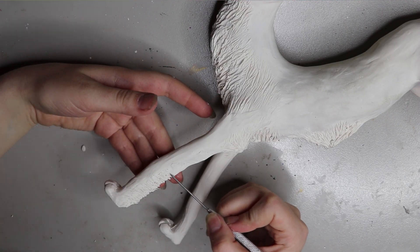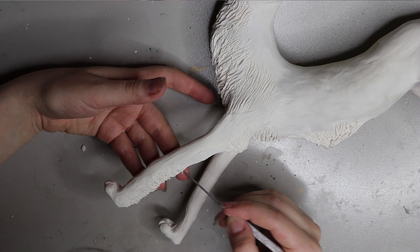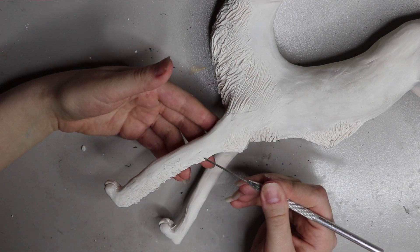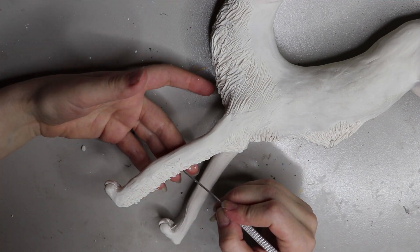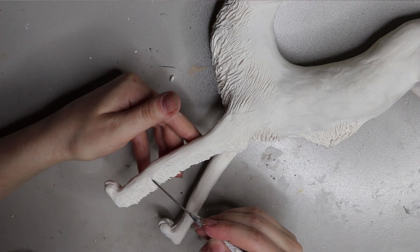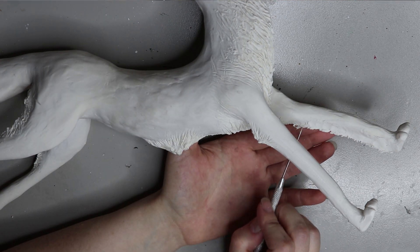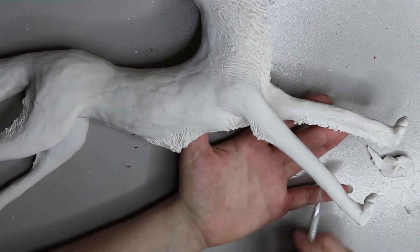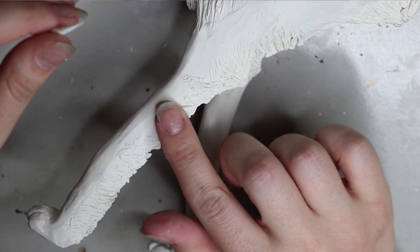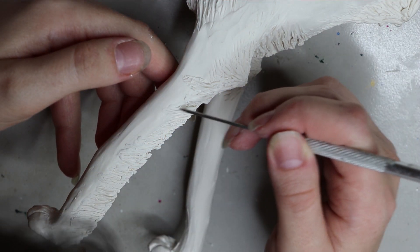The whole armature is now covered in Sculpey. I baked it again and came back to add more Sculpey details to the legs — the fur coming from the back end. I didn't like how it looked and did it again, but you get the idea of how I achieved that fur texture. I initially planned to paint the whole thing, but I changed my mind to use Fimo for the colored areas and enhance it with paint.